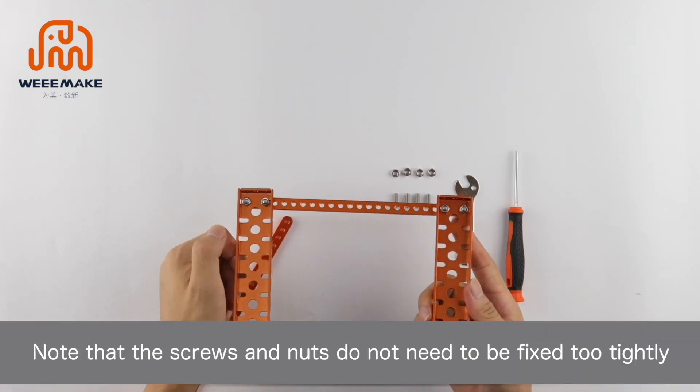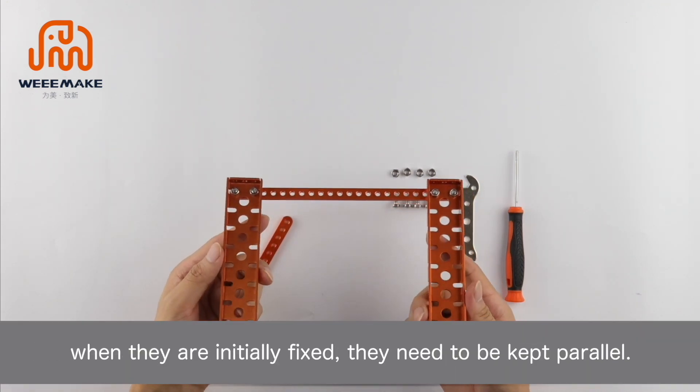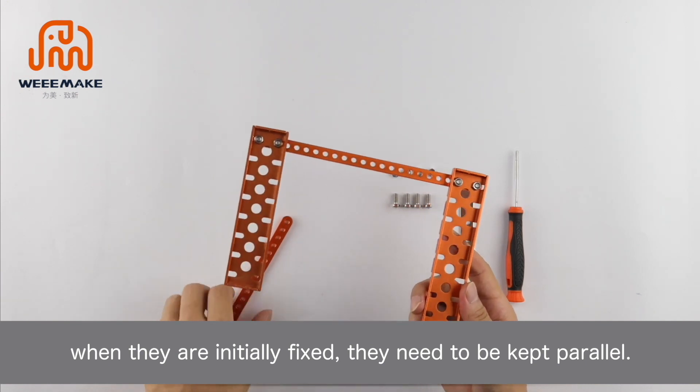Note that the screws and nuts do not need to be fixed too tightly when they are initially fixed — they need to be kept parallel.